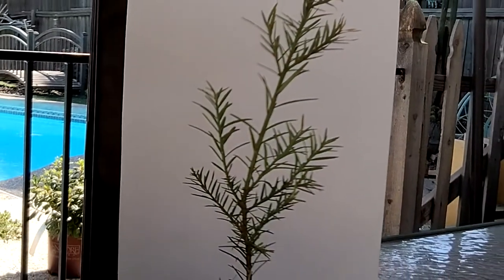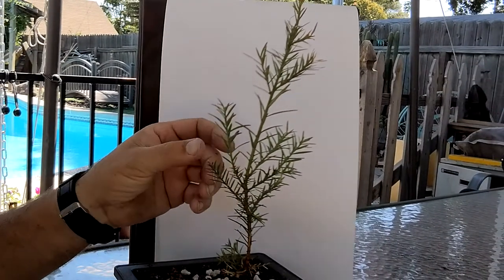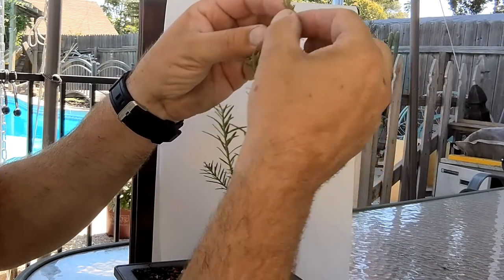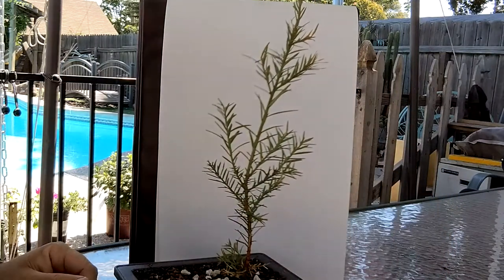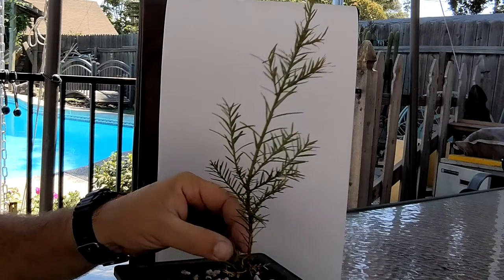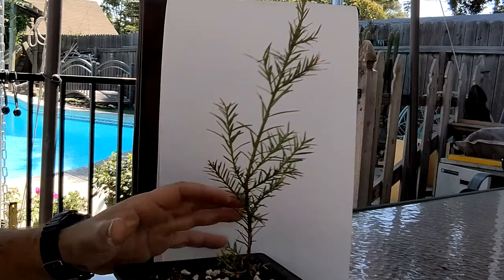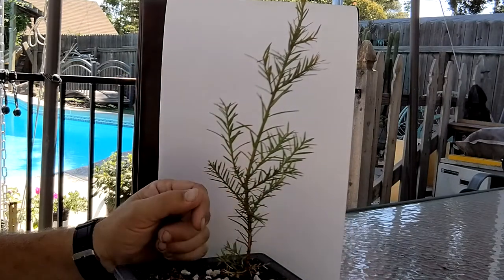I won't hazard trying to pronounce all that. It came in a tube in the mail, took a couple of weeks. Got some dead tips out here, so it might have gotten a little dry in shipping. One of the things you always want in your trees is a nice taper — that shows that the tree is old, makes it look older. And this tree has got zero taper at all.